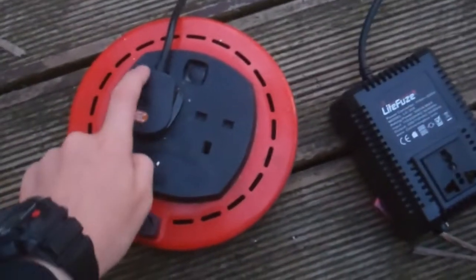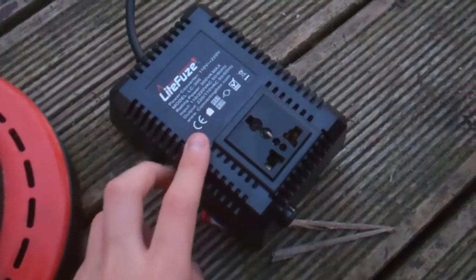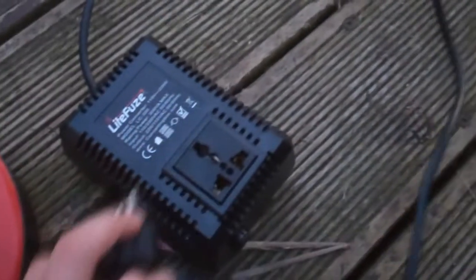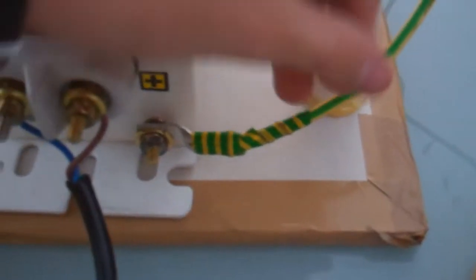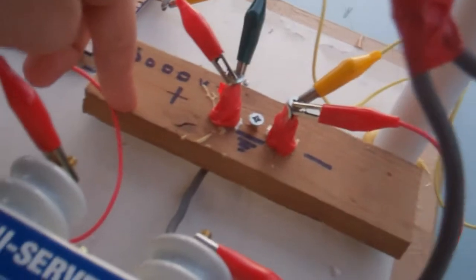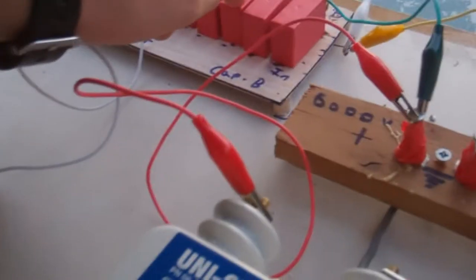It all starts here. The main power from the house comes through this extension lead to this step-down transformer, which puts the voltage down to an American voltage because the transformer we're using is American. This is then plugged in and the transformer has power. This is the high voltage power source — a neon sign transformer. It steps voltage up from 120 volts to 6,000 volts. It is also grounded here to the ground rod. The output goes past the safety gap to protect the transformer from any EMS feedback, then runs in parallel to the capacitor bank.